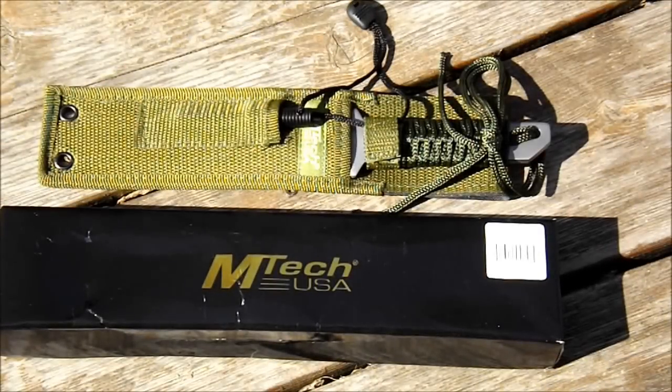What's going on everybody? Fast Action Blades here. I got this M-TEC USA knife that I borrowed from a friend. He has allowed me to remove the current wrap from the handle, which is the factory wrap, and replace it with a paracord wrap.